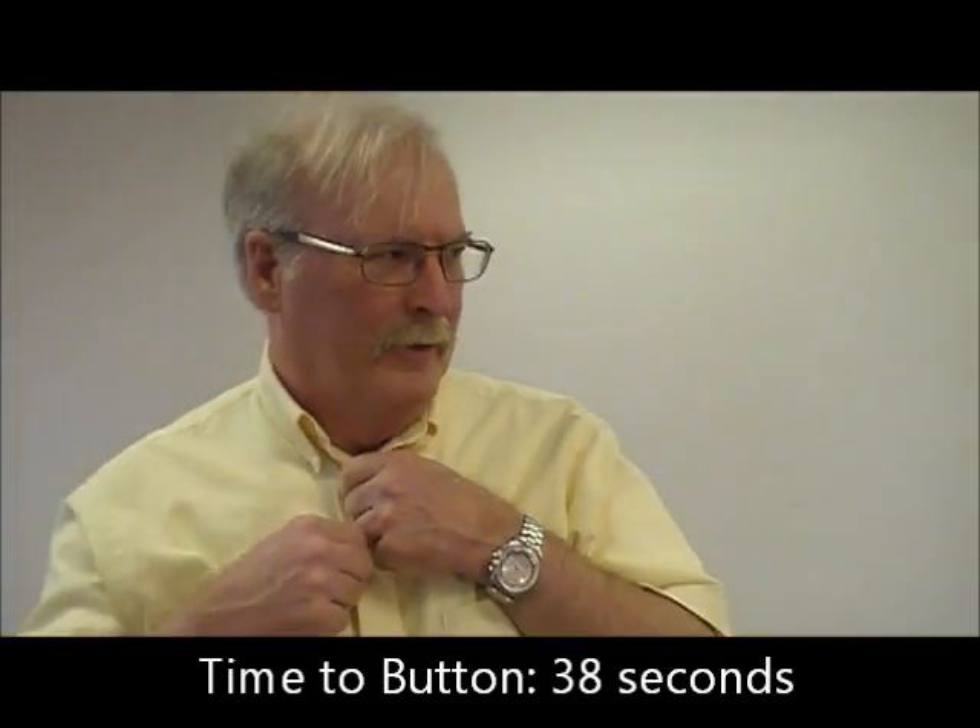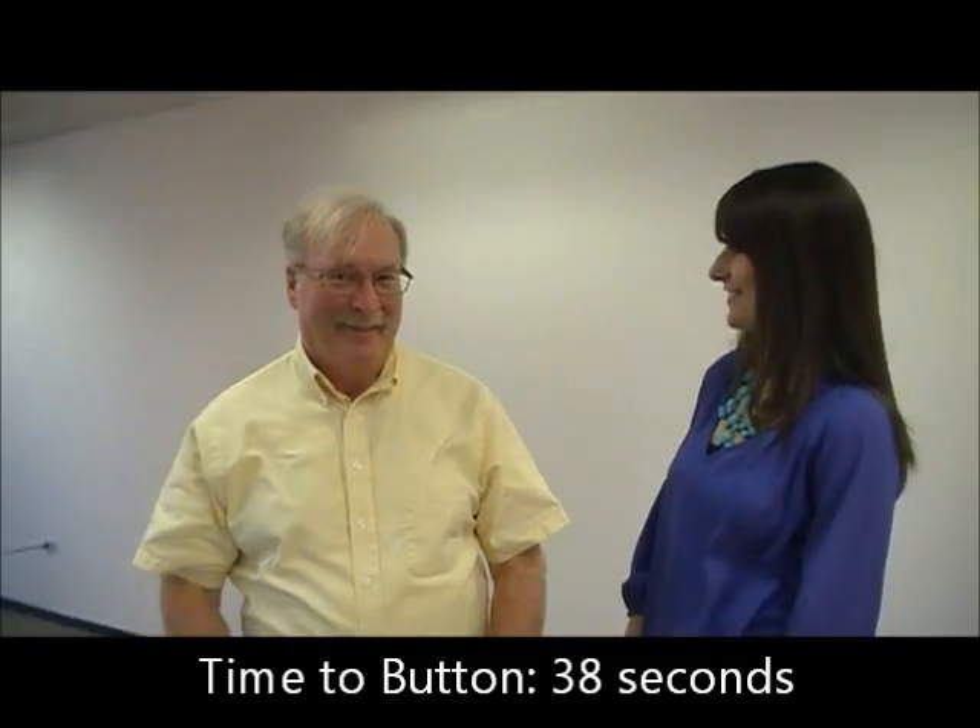Does the top button tend to be one of the hardest ones for you? Yes. Okay, good — you got it though. Alright.